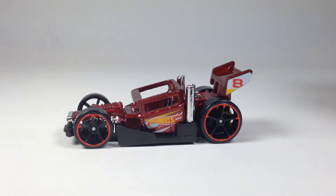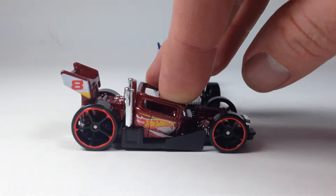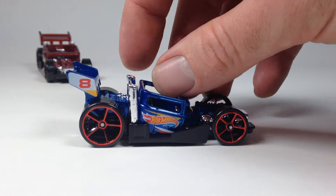And then here it is, of course, in blue. So what do you think you like better? You think you like it better in the red, the darker red color? Or you think you like it better in the blue color?